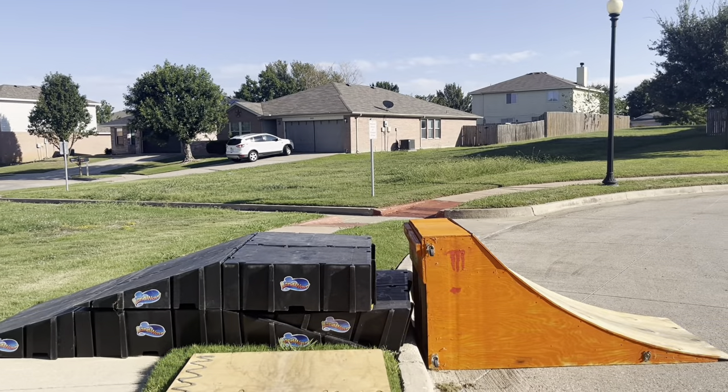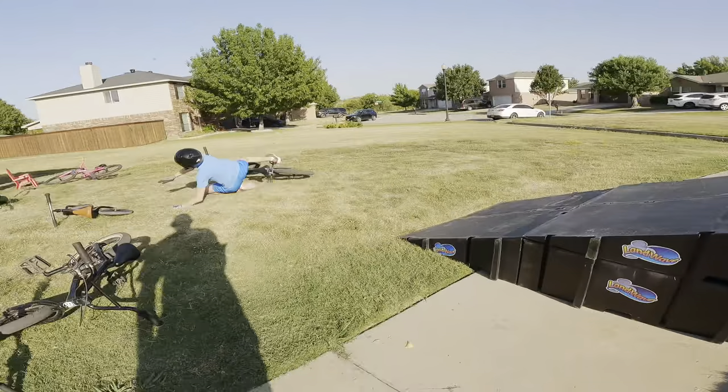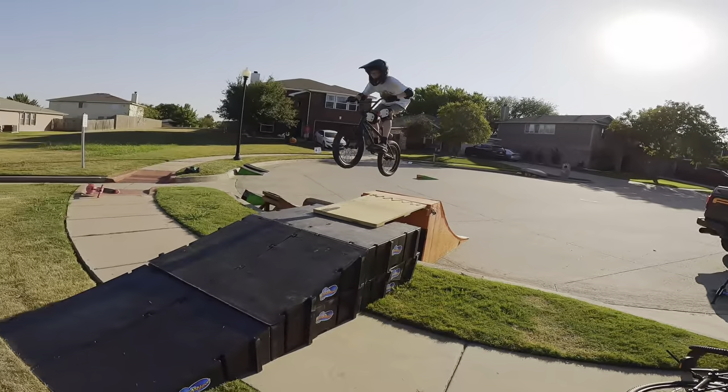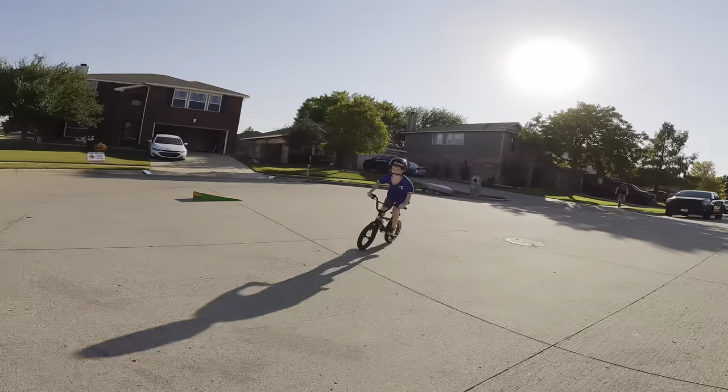After we hit all the ramps, it was time to bring out the biggest ramp that we have, which is three feet tall, and these kids absolutely sent it. What a blast — this is probably one of the funnest ramps we have and definitely the one they're always wanting us to bring out. Hope you enjoy!